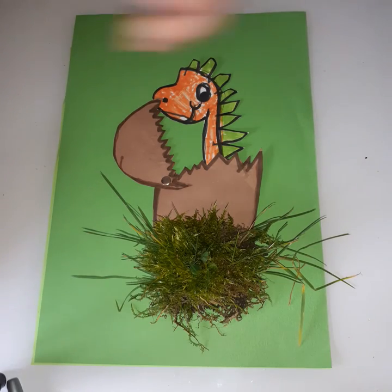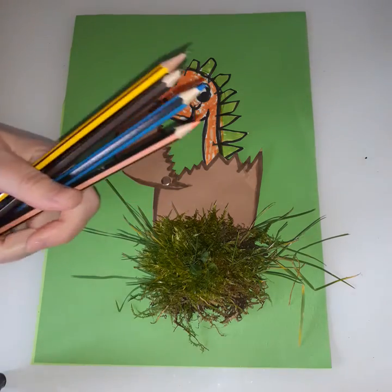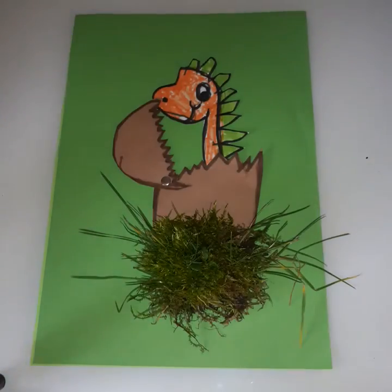Hi guys! Today in our art lesson we are going to draw, for our topic dinosaurs, a baby dinosaur hatching - it's very cute. What we're going to need for this lesson is your writing pencil, some coloring pencils, black paint, brown felt coloring pencils, and I've got a peachy color and a white color paper.